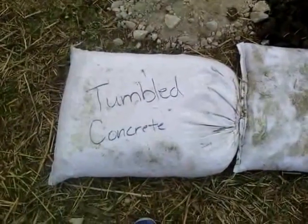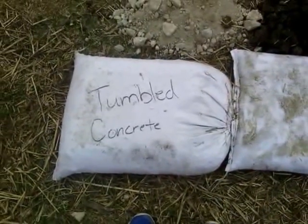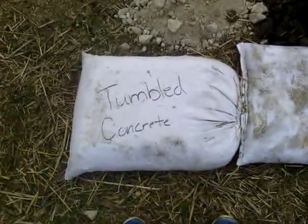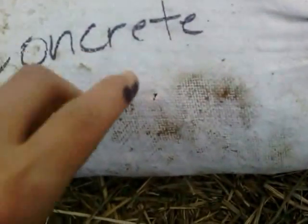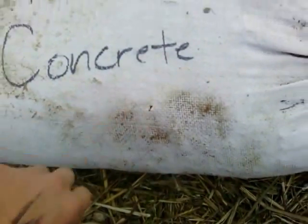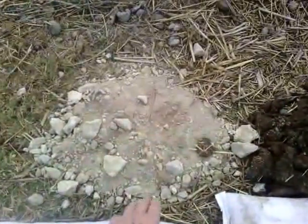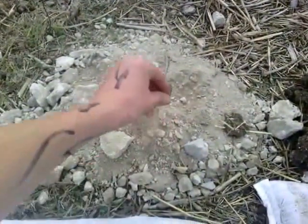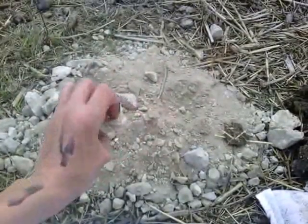Our first one here is the tumble concrete. We're going to use two courses of this with a double layered bag. Because as you can see, there are already holes in it. The tumble concrete has a real sandy texture and has large rocks inside of it.